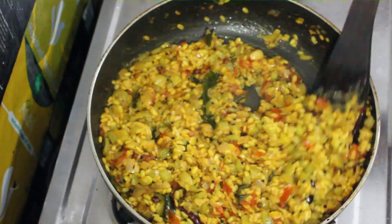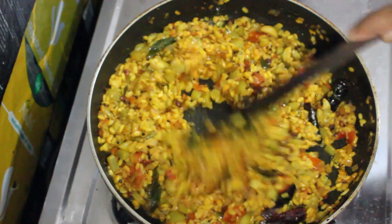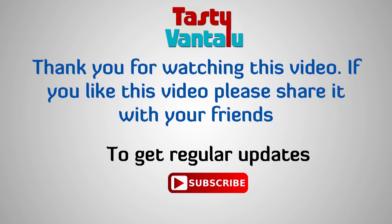Alaga. Bera kai thagullu ttu uundte. Chala tasty ga ontu. Aanttea nandi. Peser papppu bera kai kari ready. Mee kuu ee video nach net lhei tte, mee friends kii share chayya yundi. My channel subscriber will be. [Like that, it has a nice texture. Very tasty. Thank you. Pesarapappu vegetable curry is ready. If you liked this video, share it with your friends and subscribe to my channel.]